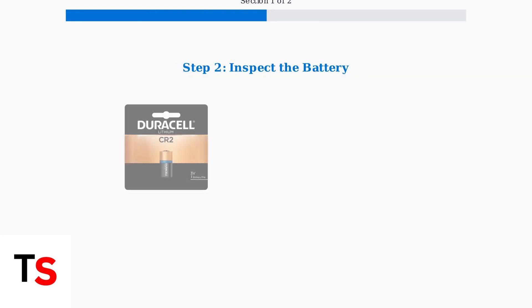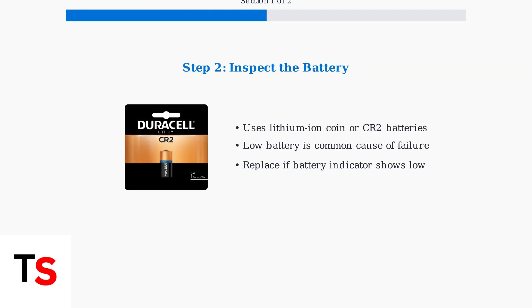Next, inspect the battery. Xfinity sensors use lithium-ion coin batteries or CR2 batteries. A low battery is one of the most common causes of sensor failure, so replace it if the battery indicator shows it's running low.